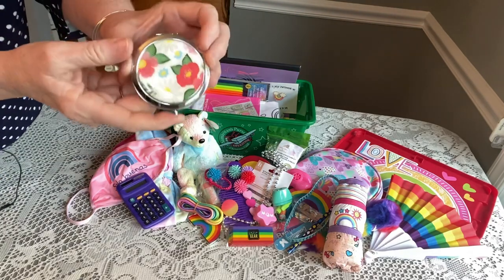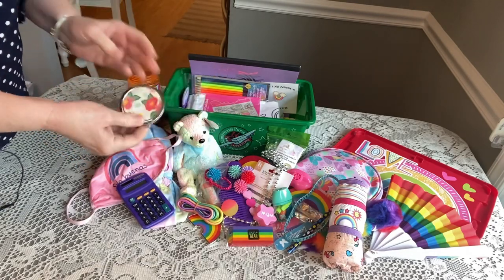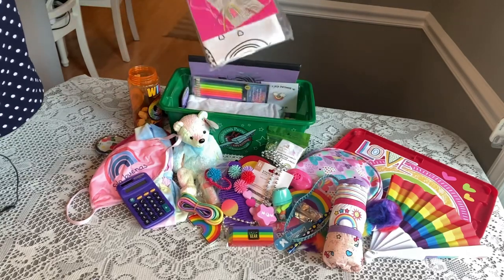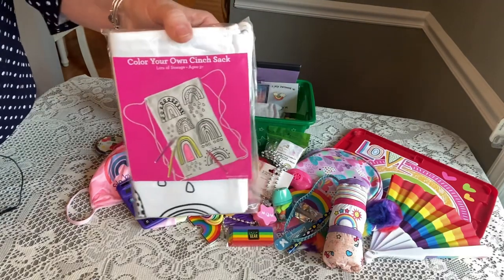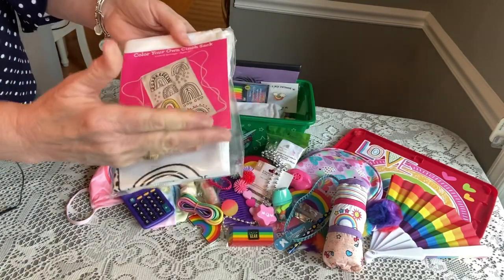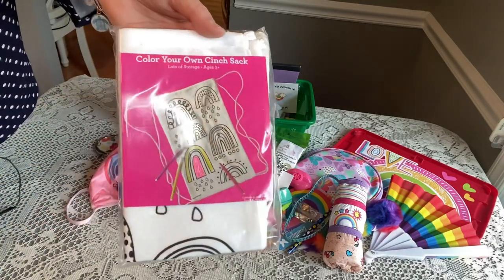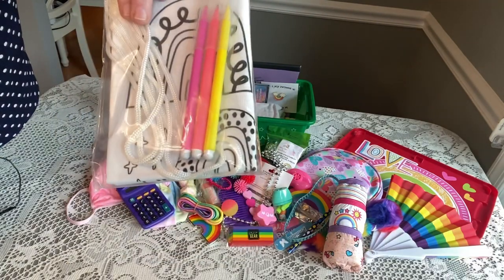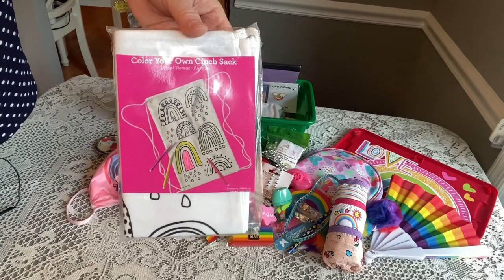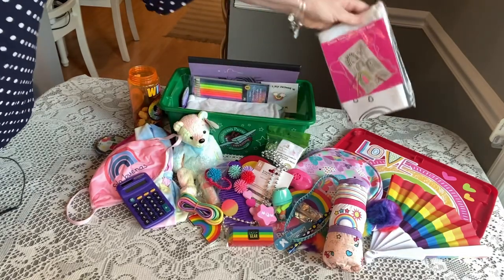She has a mirror compact from the at-home store on clearance. She has a tote bag from Walmart after Valentine's Day clearance — it has rainbows on it. I cut out the packaging and colored in one of the pictures so she can tell what should be done. The fabric markers are in there as well. I checked the bag — it's very sturdy, good quality, and she can use it to carry her school supplies.